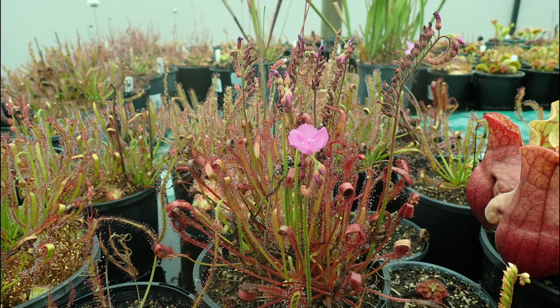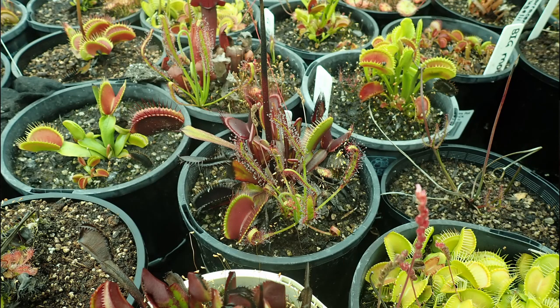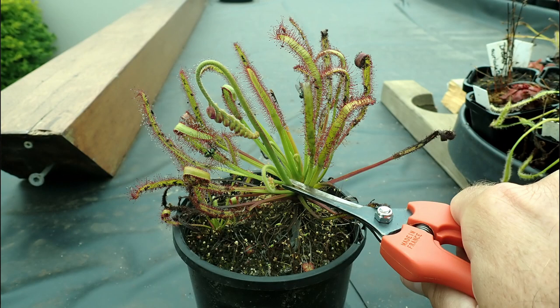Drosera capensis are well known for producing masses of seeds. They produce self-pollinating flowers and don't rely on insects to pollinate. The fact that they produce a lot of seeds means you have to be careful that they don't spread too much to other plants. If you allow the plants to flower, multiple seedlings can grow in the same pot, overcrowding each other, and sometimes seedlings can overshadow other plants in other pots. To control this, simply cut off the flowers whenever you see them. Not only will this help control the spread of seedlings, but it'll also promote more vigorous leaf growth in the Drosera capensis.